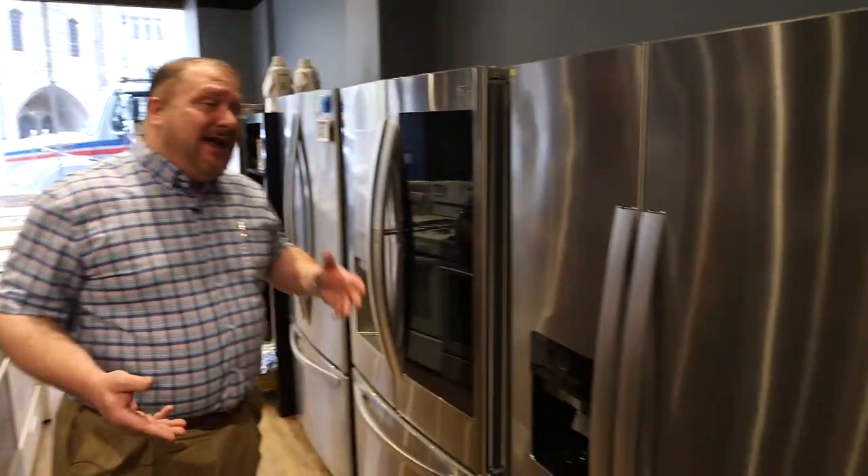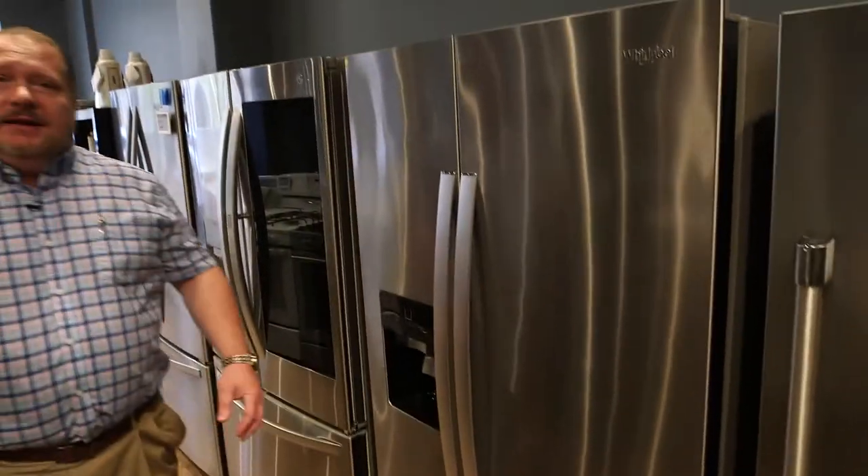Hi, this is Bob at Don's Appliances on Bond Boulevard, and I'm going to show you the differences between a side-by-side fridge and a French door fridge, and hopefully this will help you make a better, more informed decision.